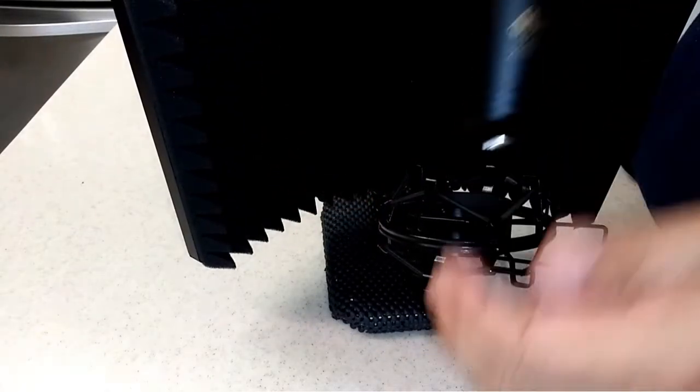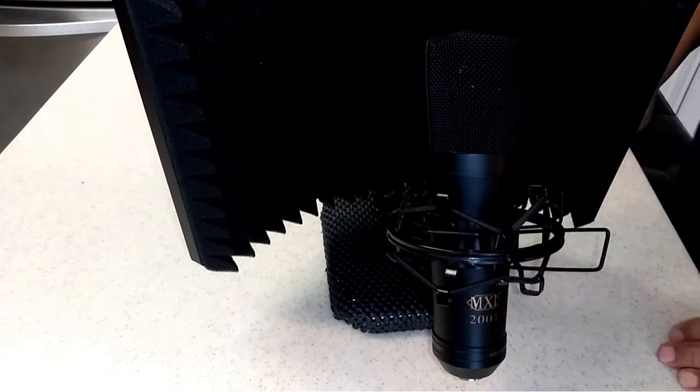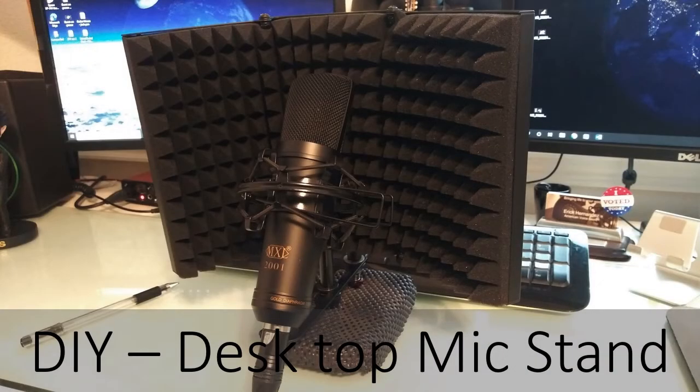Now add the mic and this is my DIY desktop mic stand. I actually am using my desk mic stand to narrate this video. I hope you found this video informative and inspiring — please be sure to like, and thank you for watching!